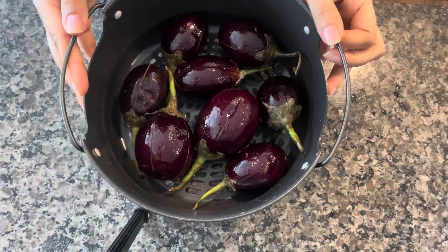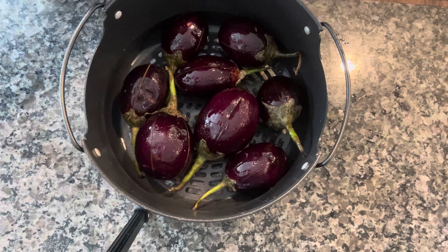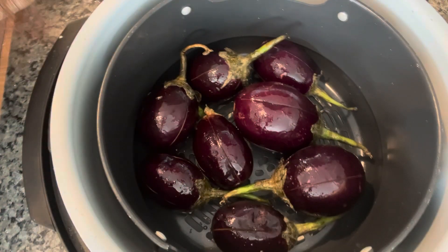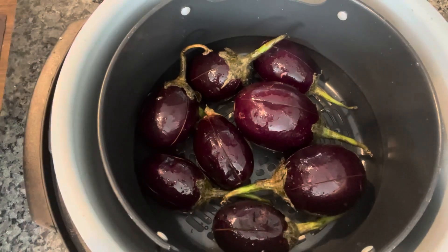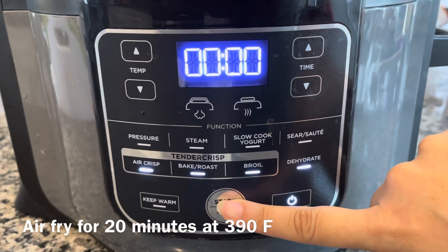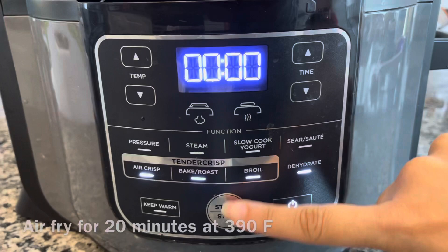Now I'm going to air fry these eggplants. I've placed the air fryer basket in the main pot, closing the lid. I'll air fry these at 390 till the eggplants are done and their skin is wilted.